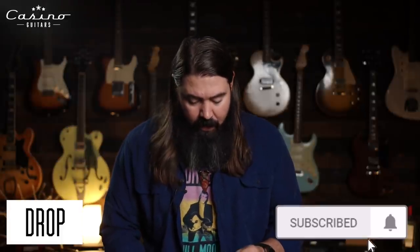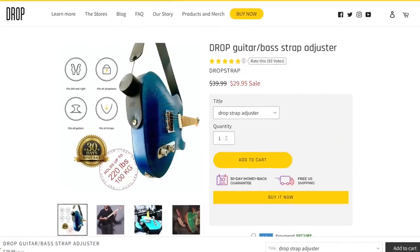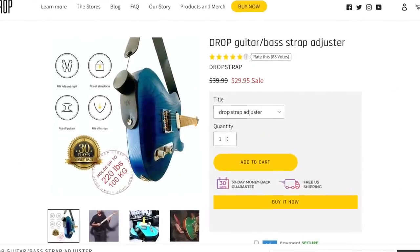Today, before we get started, we've got something kind of cool. John over at DropStrap was kind enough to send us one of these amazing things to try out. It's actually made so that you can put it on your guitar strap and change the length pretty much instantly.